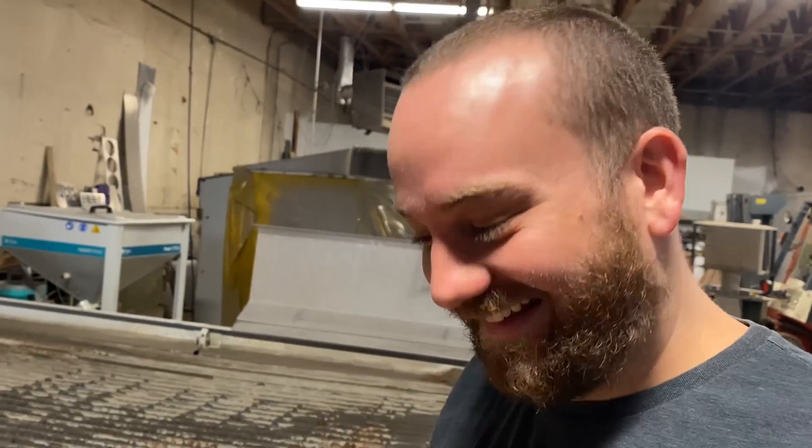Not with this — but I can stun you with my boyish good looks. Thanks again to Raycon for sponsoring this video. Check the link in the description or go to buyraycon.com/waterjet.